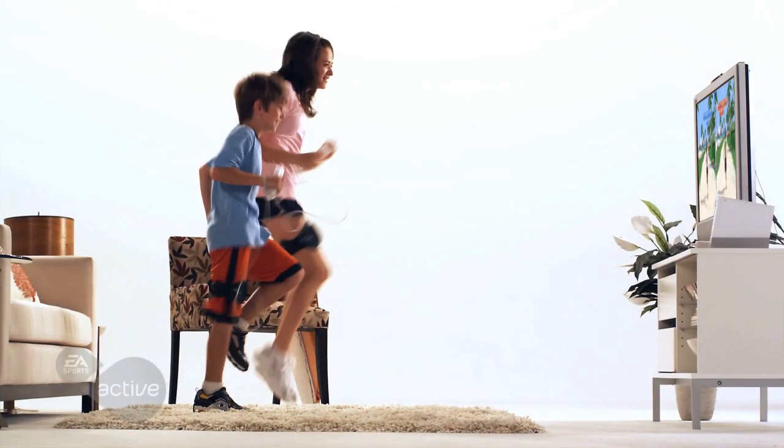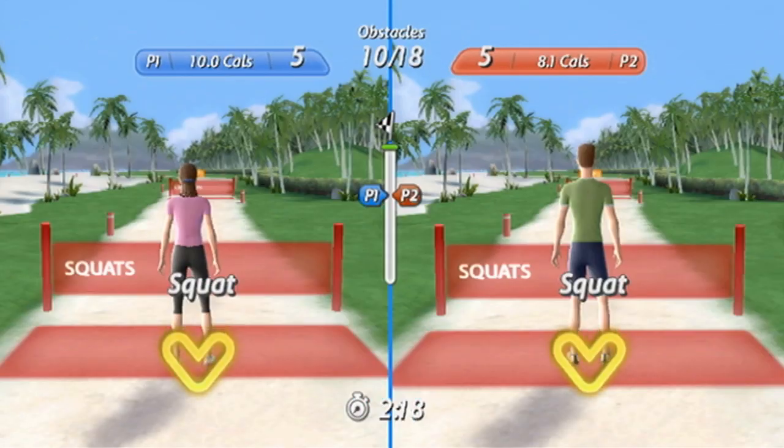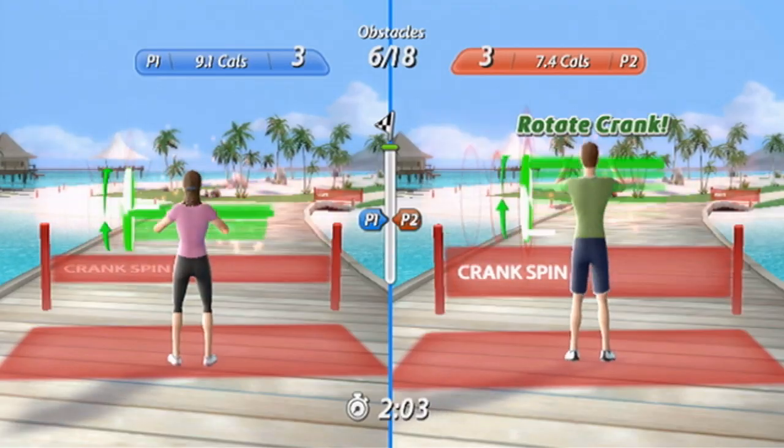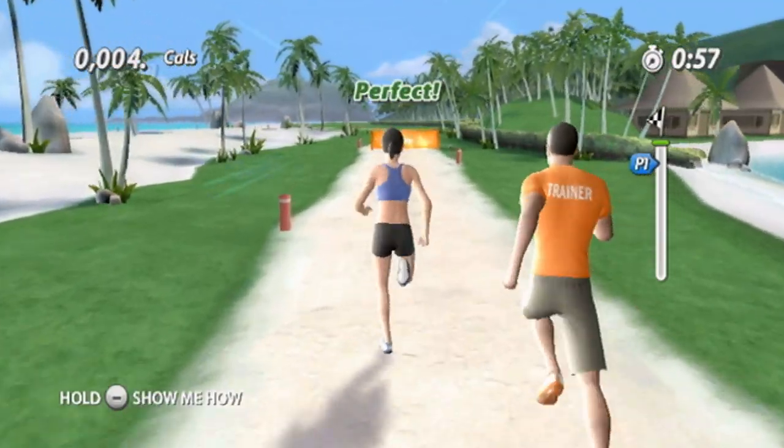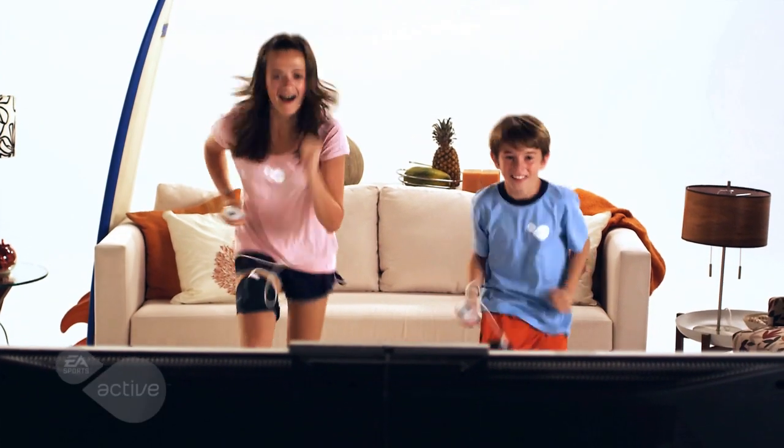Take on your friends on the all-new obstacle course: run as fast as possible, then jump, squat, or do a hand crank to get to the next station. Do a variety of new activities in the newly designed running track — keep up with your trainer in a game of follow the leader, or race and sprint against your family and friends.